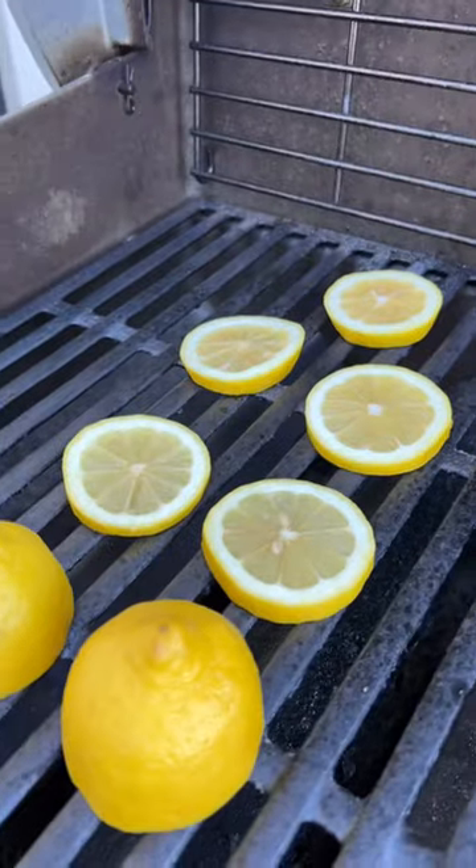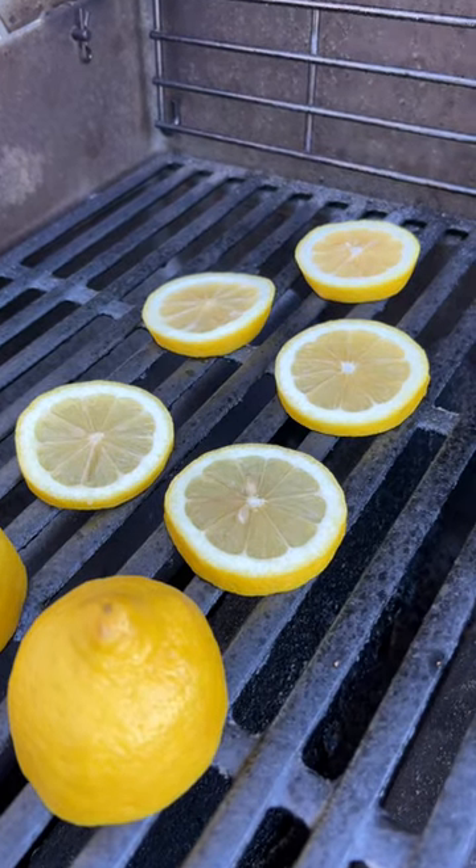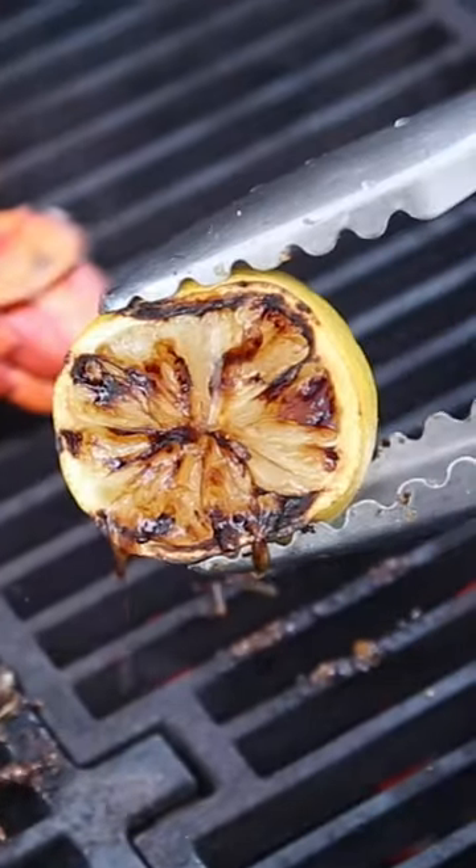Let's make a grilled lemon whiskey smash. We're going to start by grilling up some lemon halves and also some rounds for the garnish, just until they have grill marks.